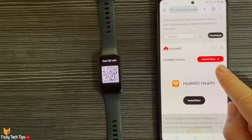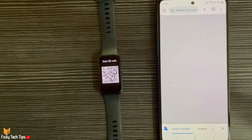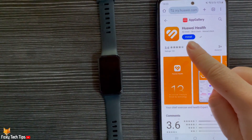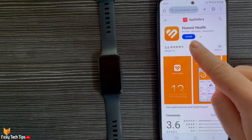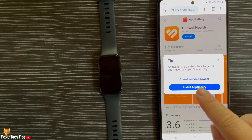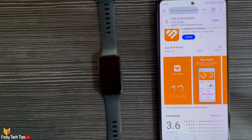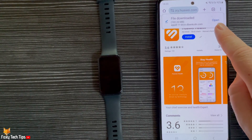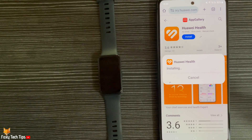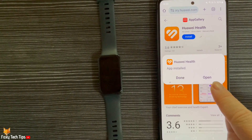Tap 'Install Now' at the top of the webpage. Tap install on the next page, then tap install again and tap open on the popup. Then tap install on the next popup, and tap open.